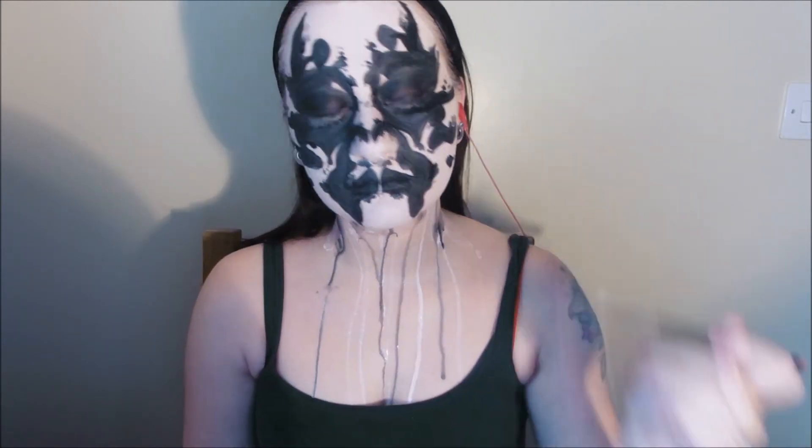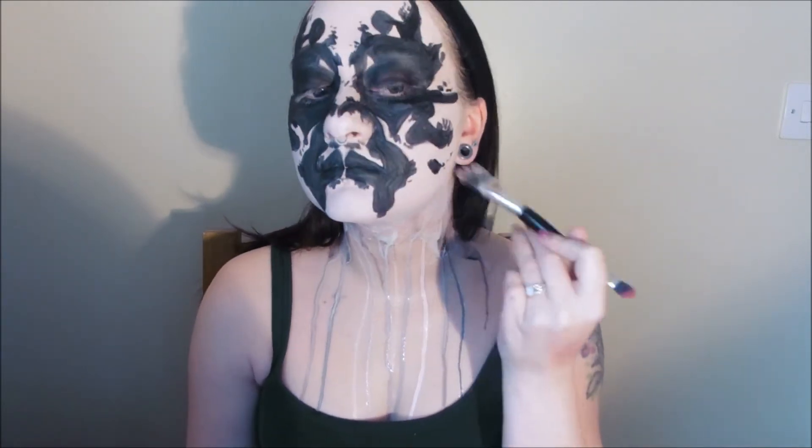Repeat the process with the black face paint, and if it starts looking a little bit too dark, you can go back in over the top with white to lighten it up a little bit. Keep on creating drips until you get the effect that you want.